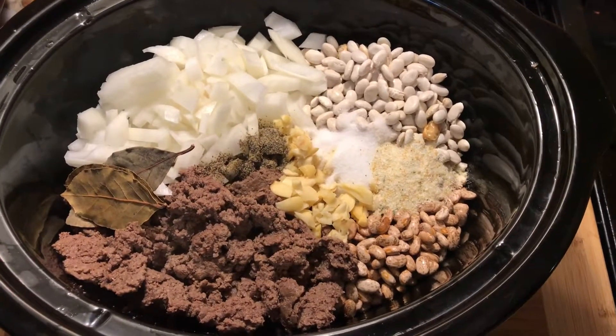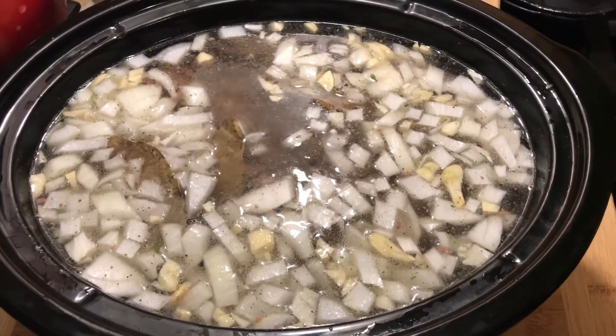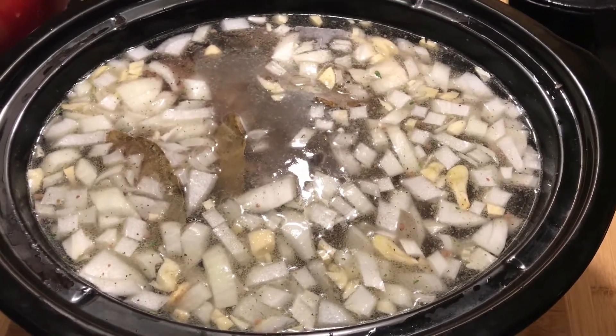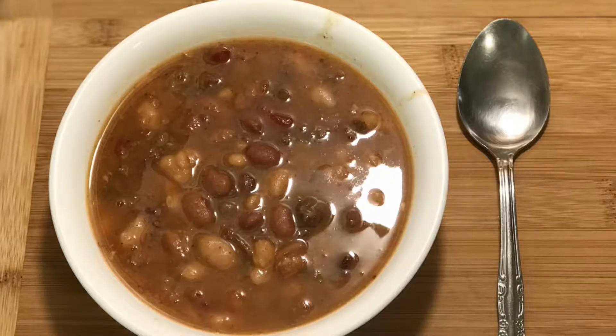Just put all the ingredients inside your crockpot. Then add your water and let it cook for eight hours. The beans were cooking for eight hours on low and I added salt and pepper to get the taste I want.